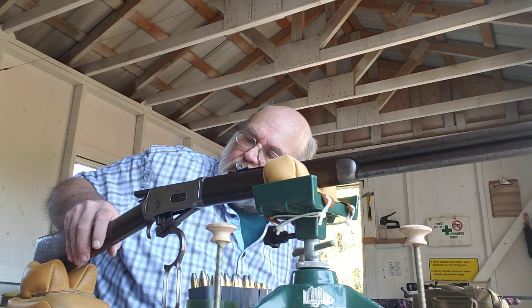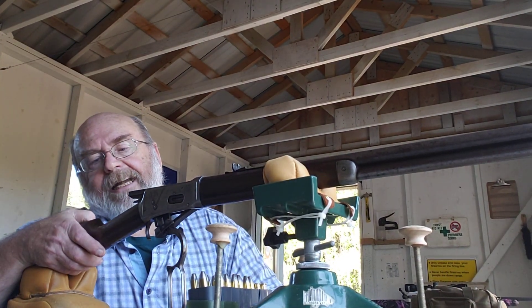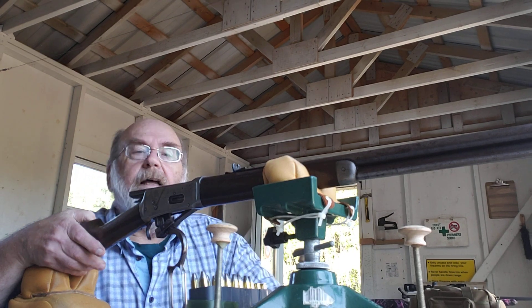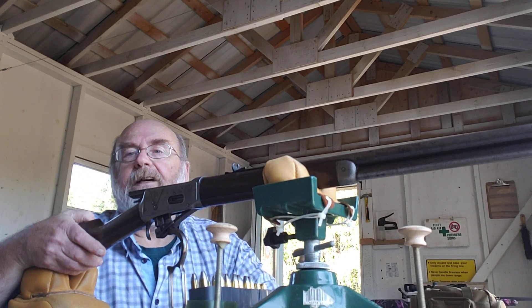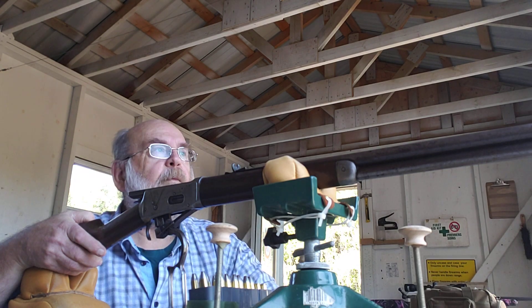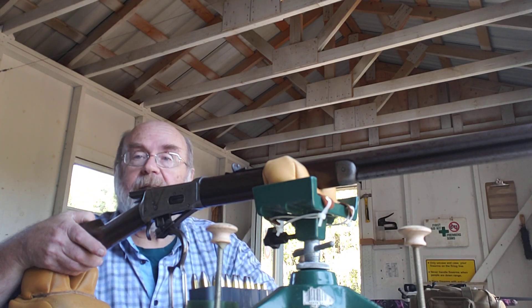This is a Winchester Model 1894. This gun in particular, according to the serial number, was manufactured in 1897. I bought it about six weeks ago.